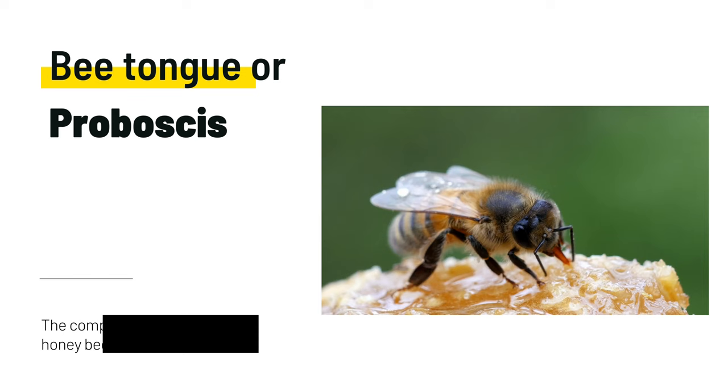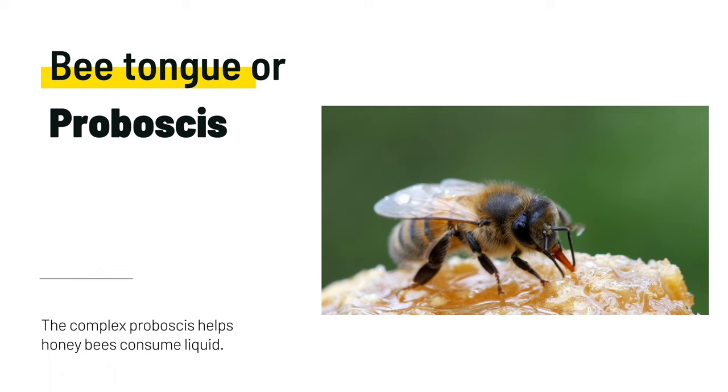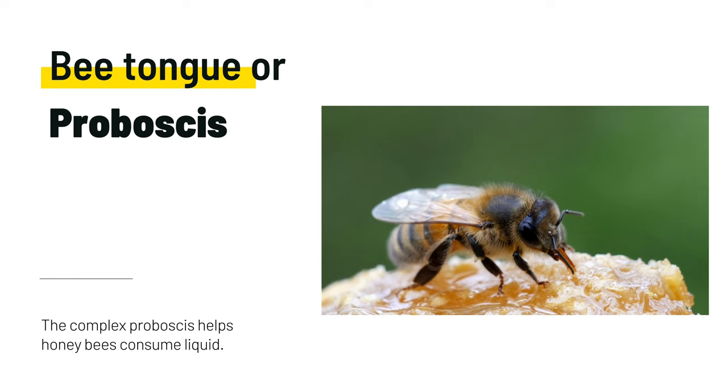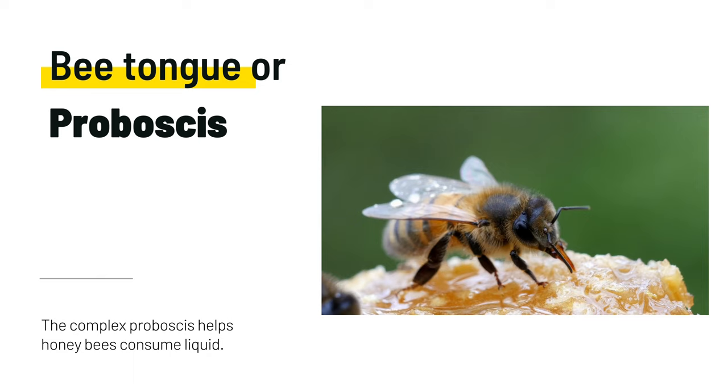The bee's straw-like tongue is used for sucking liquids and also for tasting. The proboscis is composed of several different parts. There's an outer tube used for consuming large quantities of liquid, such as water or honey. For example, honeybees may vacuum up large amounts of honey when they are robbing another hive or when they are preparing to swarm. Then a smaller tube inside the larger one has taste receptors and brushy hairs that help scoop up smaller quantities of liquid, like nectar, within the flowers.